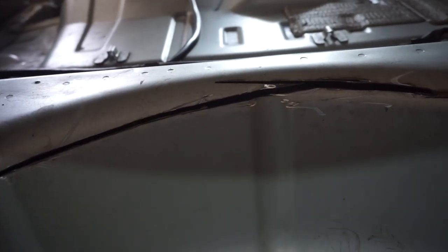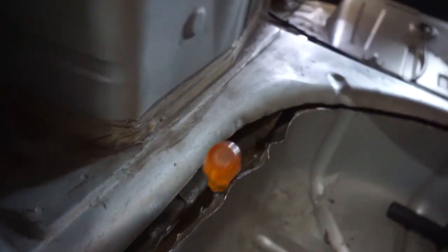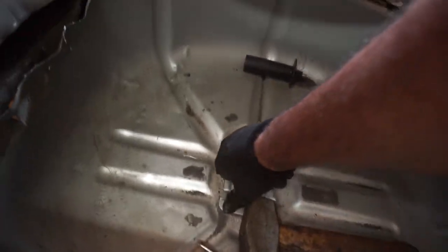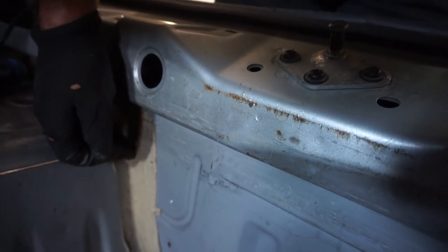Weight reduction, boys. Another ten minutes later - I found the easiest way to get the spot welds out was putting a flat head screwdriver in the gap, then getting a big hammer and whacking it out and prying it off. That worked fine. Now you can see it is almost ready to come out - the only thing holding it in is this part here. I'm going to cut a straight line from here all the way around to here and then it should just fall out.